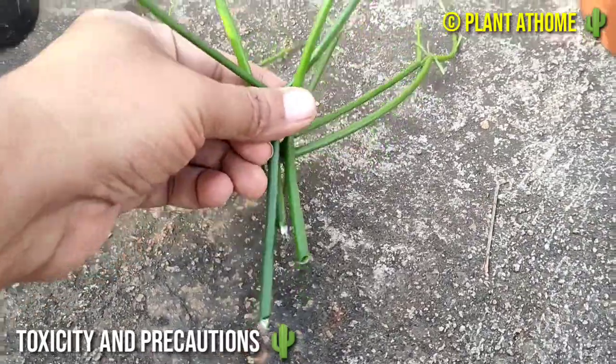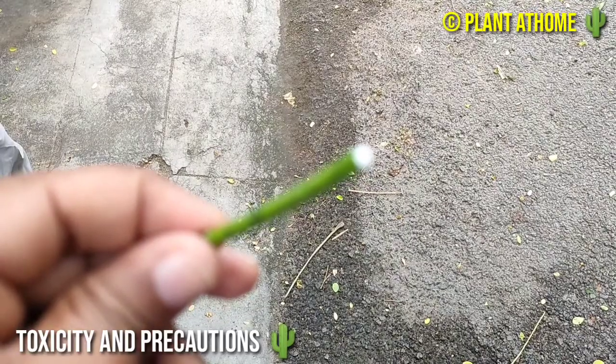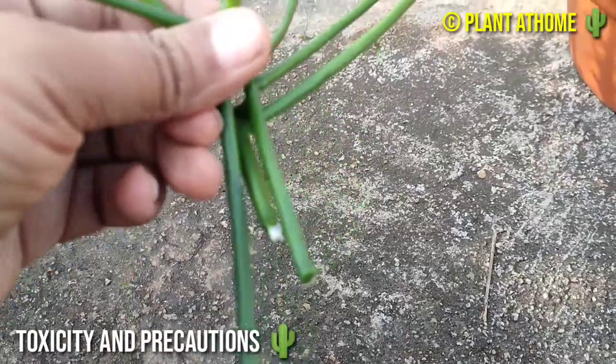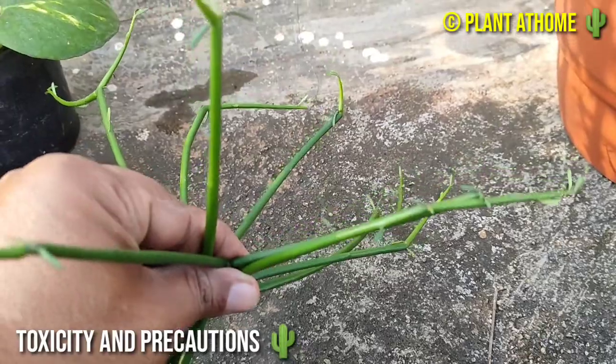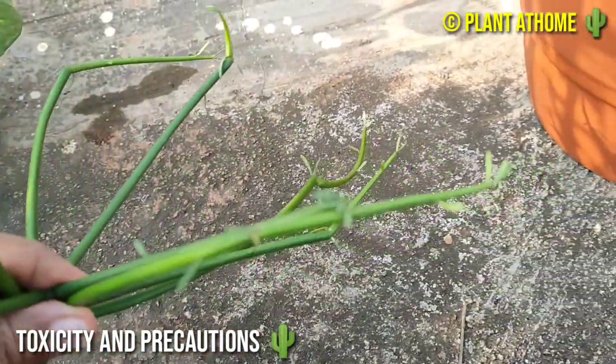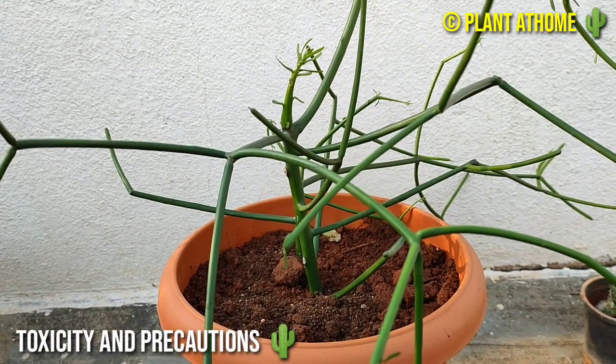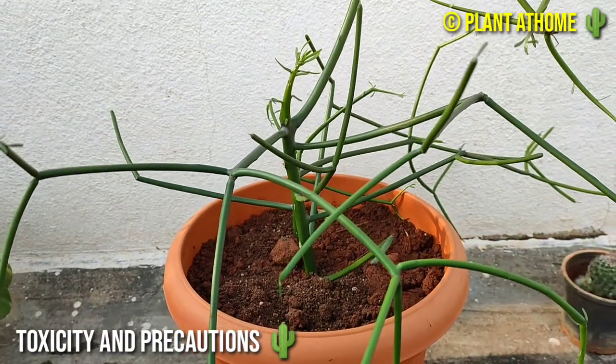You can see this plant releases a milky white latex substance when it is cut. Avoid direct contact with the plant. More importantly, protect your eyes because this irritating substance can be damaging. You should place the plant at an out-of-reach point to keep it away from your kids and pets.